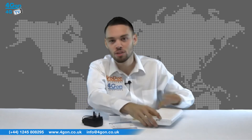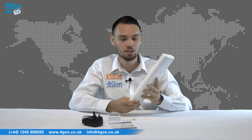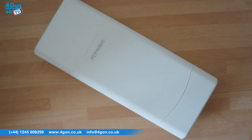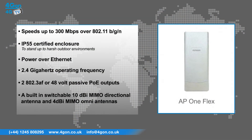AP1 Flex units are flexible and easy to set up and manage. The unit is enclosed in a compact and stylish casing. The AP1 Flex has features that include speeds of up to 300 Mbps over 802.11 BGN, an IP55 certified enclosure to stand up to harsh outdoor environments, power over ethernet, and a 2.4 GHz operating frequency.